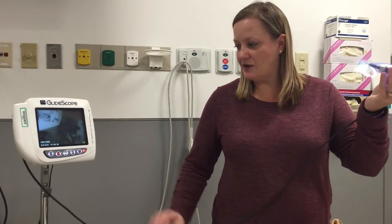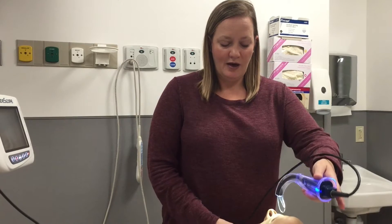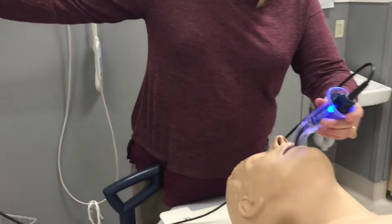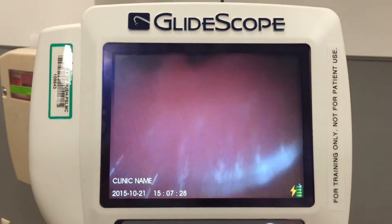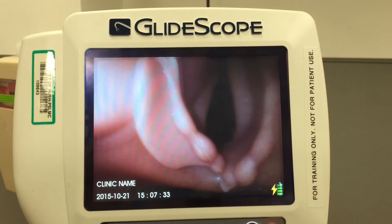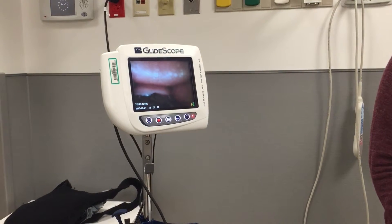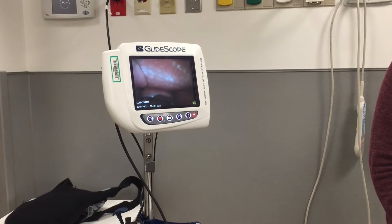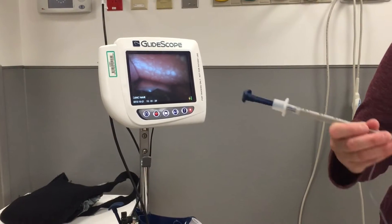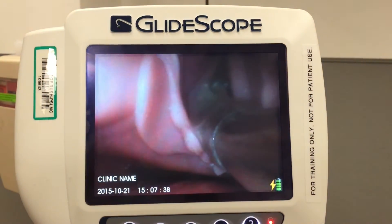You will hold the GlideScope in your left hand and place it in the patient's mouth, watching the screen until you see what you need to see. As you can see, this is the airway that we're looking for. When you see that, you want to pull out just a little bit and crank back, then take your ET tube and direct it into the patient's airway.